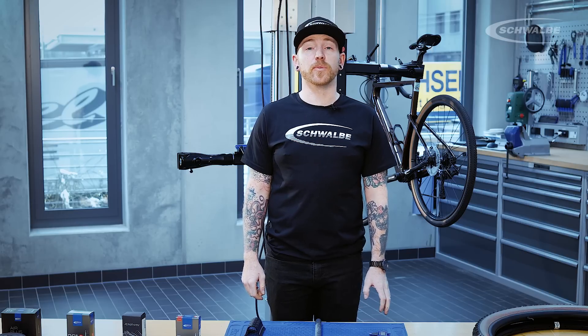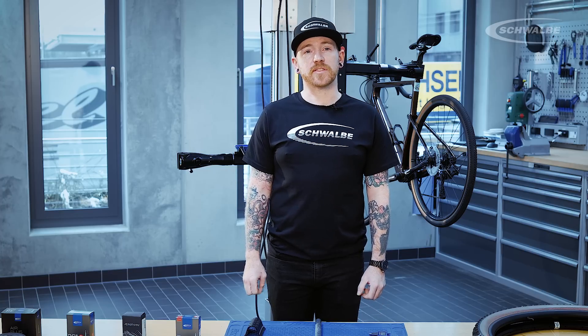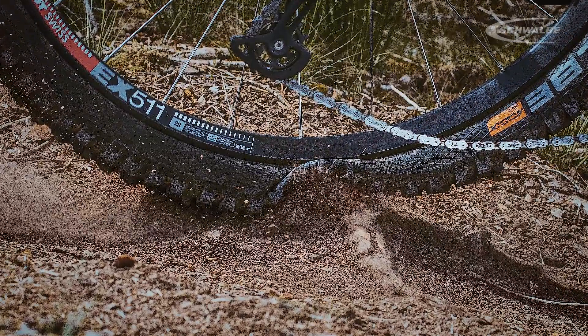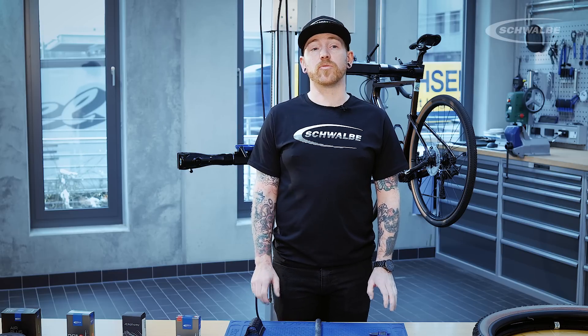Moving on to racers and performance riders, their requirements differ slightly. They're looking for the best compromise in rolling resistance, dampening, and traction. Lower pressures will increase grip and traction, but can increase the risk of punctures. Higher pressures will reduce rolling resistance, but can slightly reduce traction of the tyre. Gravity riders are looking to run as low a pressure as possible. This will allow them to have the best traction that they need, but not too low, otherwise it can attract punctures or even burping of the tyre. XC riders often run slightly higher pressure, just to help reduce rolling resistance.